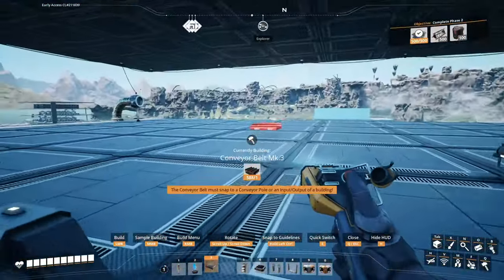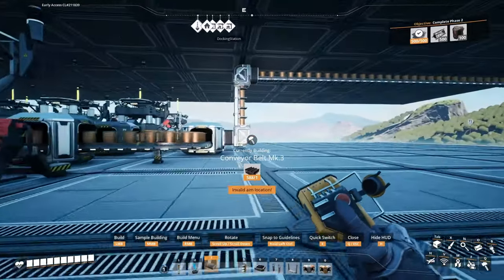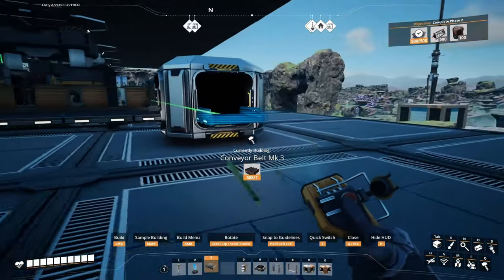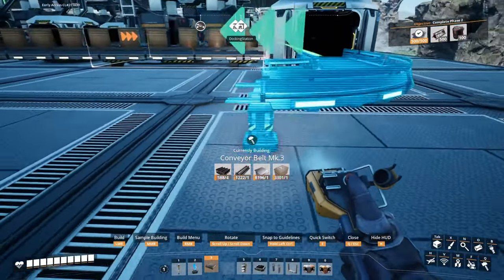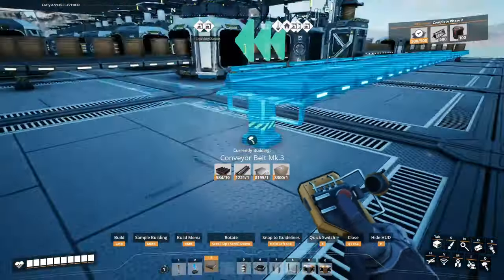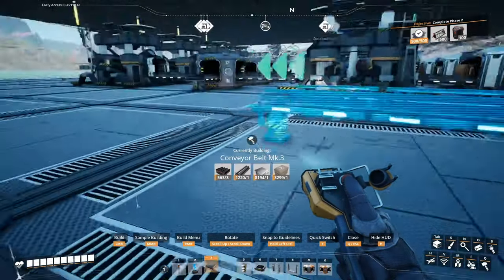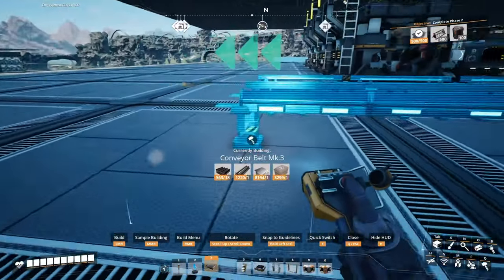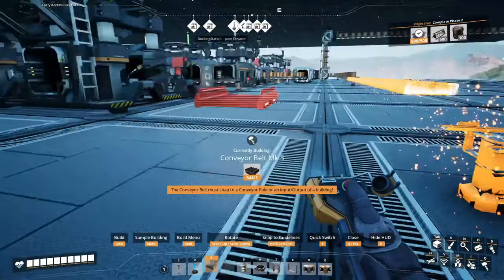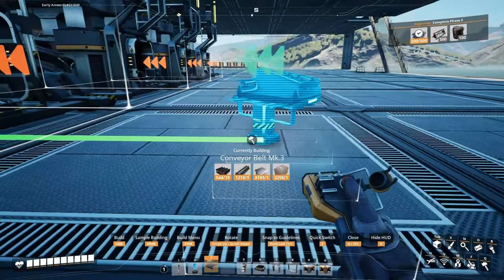Now we need to run the other input belt. I'm getting a little low on steel beams, but we're at the steel factory. I'm going to pull off of this splitter. The whole idea between these splitters and mergers on the copper wire is just that if one set of production was backed up — either the stator production or the cable production — then the rest of the wire would flow to the other side that's not backed up. In theory.